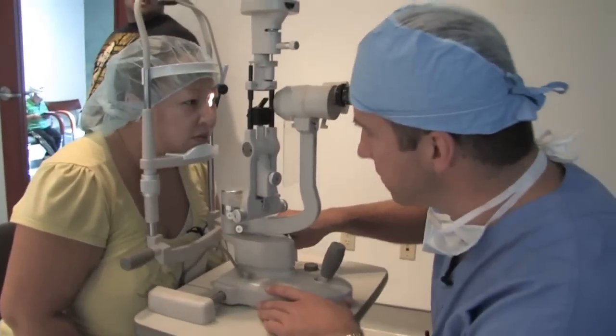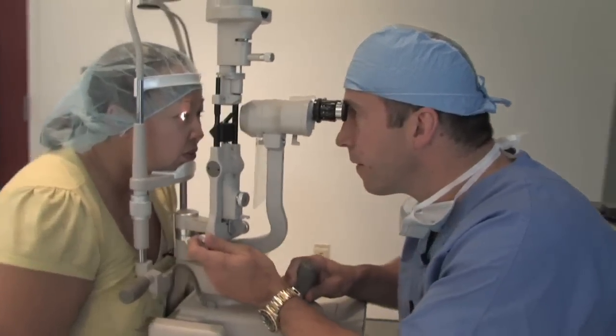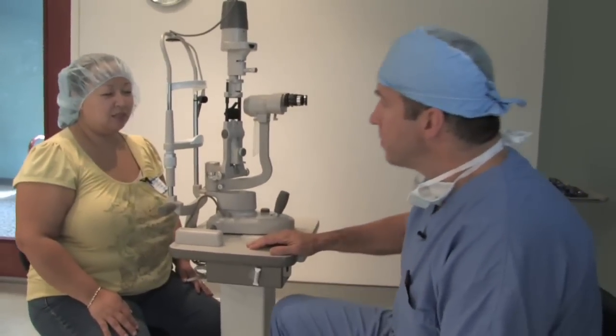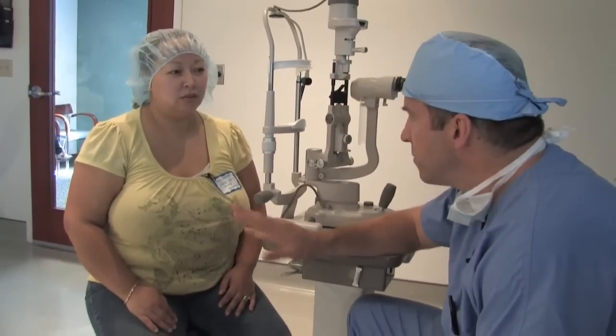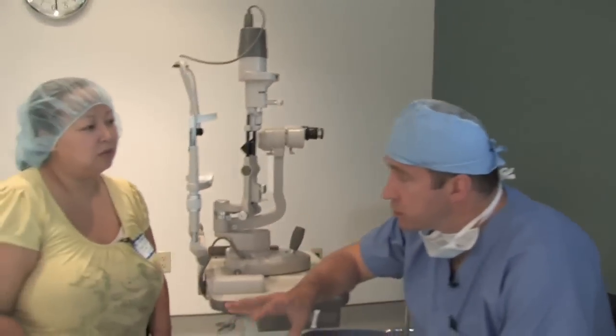I just want to take one more look at your eyes. All your measurements look good, we're all set. I just want to explain some stuff about the surgery, just kind of give you an idea of what to expect. You'll feel pressure during the surgery, but you're not going to feel any pain sensation. The numbing drops take away any type of pain sensation. The pressure gets pretty strong - strong enough that it will usually cause your vision to kind of gray out or dim out on you. It's totally normal, but I like to stress that ahead of time so that you know nothing's going wrong. It's just from the pressure on the eyes.